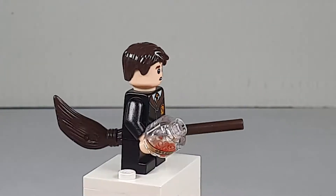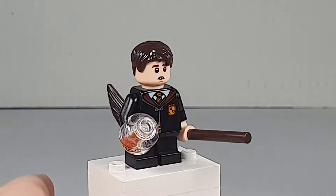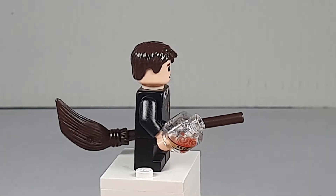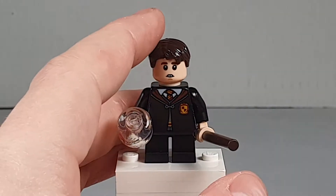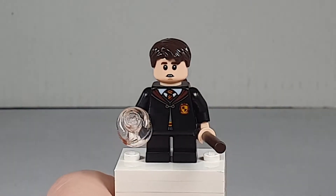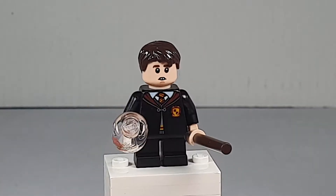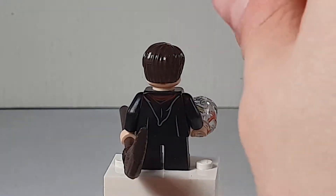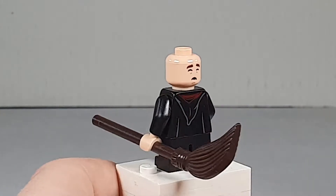Here we have Neville Longbottom. He has a nice little brown broom and this weird accessory — I'm not sure what it is, it's been a while since I watched the movies. I think it's a Hufflepuff or Ravenclaw item. He has buck teeth on his face print and a double face print where he looks terrified.